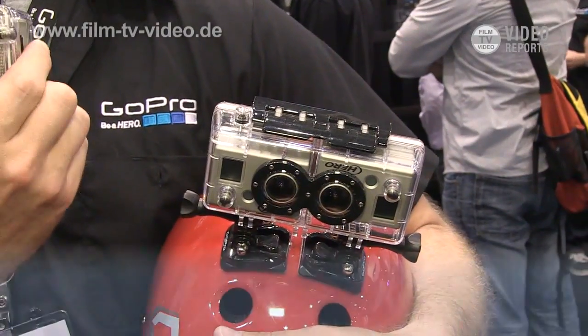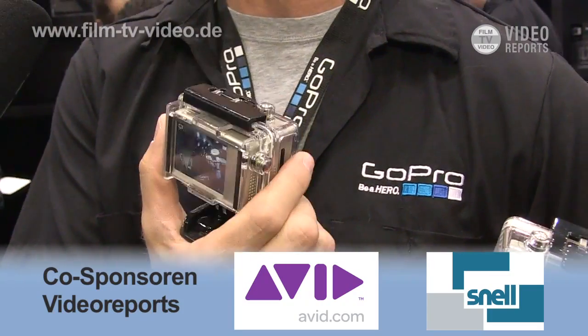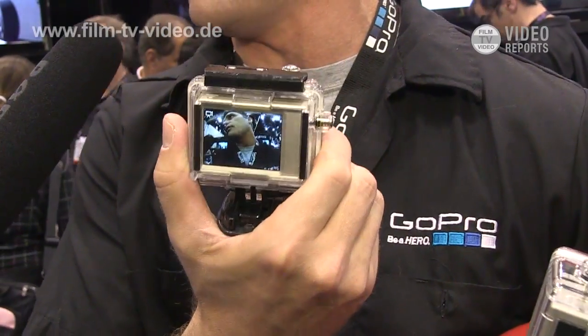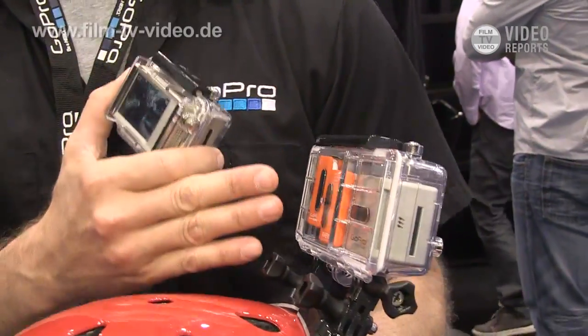Also, our new product is the LCD backpack. The LCD backpack snaps on to the existing 1080p GoPro cameras and allows you to see what you're shooting as well as do video and photo playback.